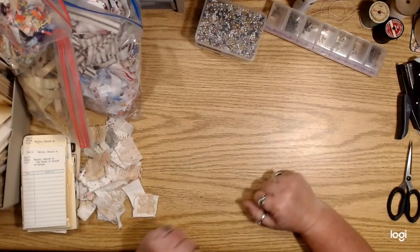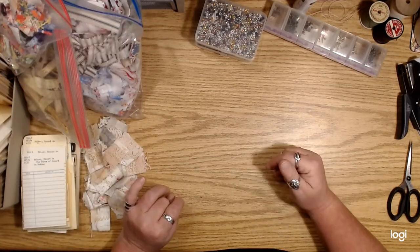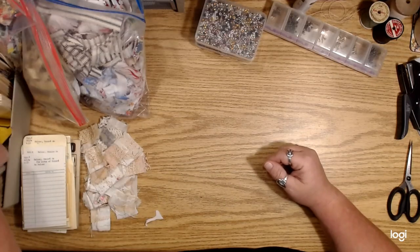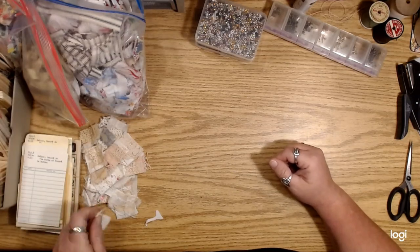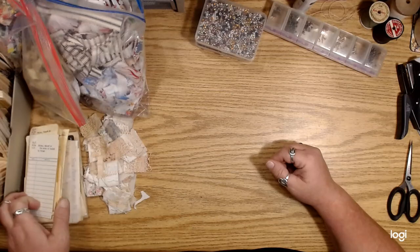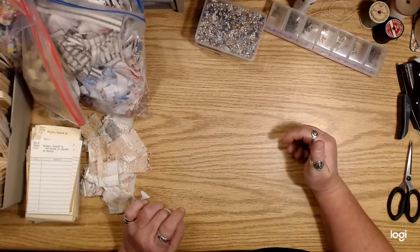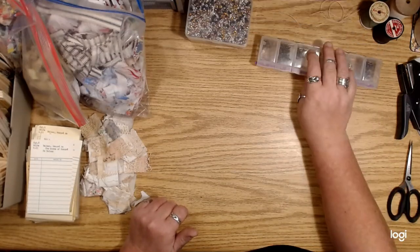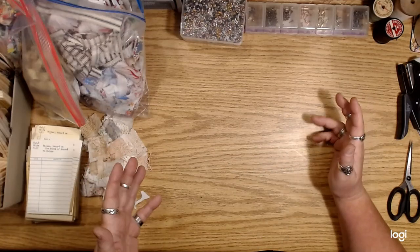Hey you guys, how's it going? I was supposed to get this going yesterday but I got sidetracked. I really want to continue embellishing some of these cards — like the flash cards and recipe cards, bingo cards — and I thought I would just sort of take you guys along on my little journey.